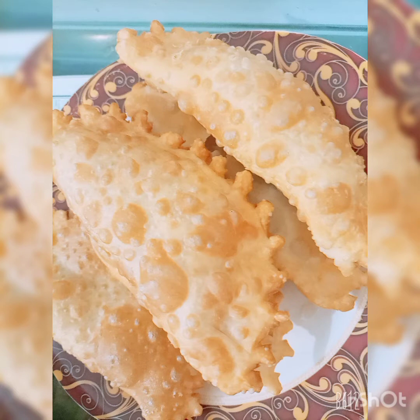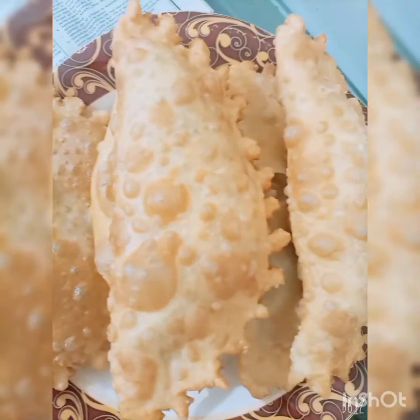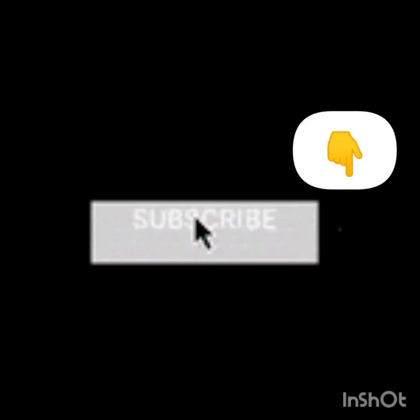Almost all the chongaboodi is prepared. If you liked this video, please like, share, subscribe, and comment on my channel. Please press the bell icon so that you won't miss my new videos. Allahafiz.